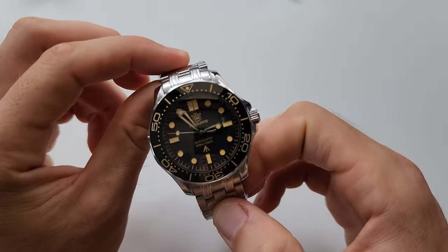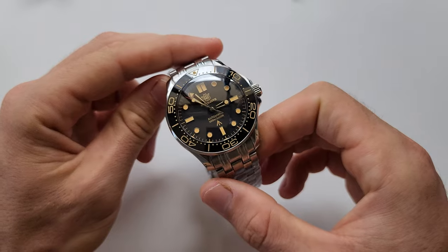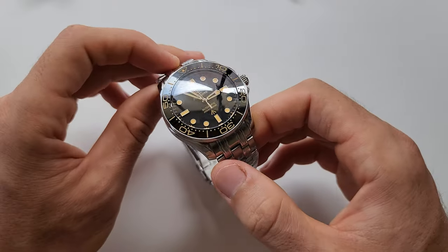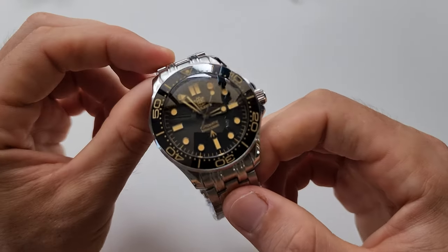Thanks so much for watching. If you like this watch, go ahead and order it — it's absolutely beautiful. Right now they have only one color, and maybe later they're going to add more. It makes sense to make more colors since this watch is so good. But again, it's only my opinion — maybe other people won't like it as much.